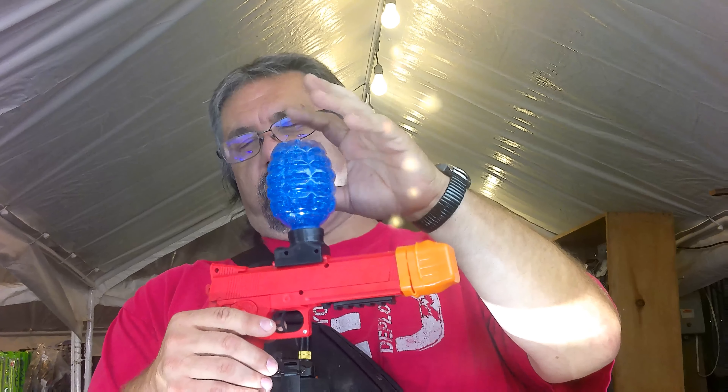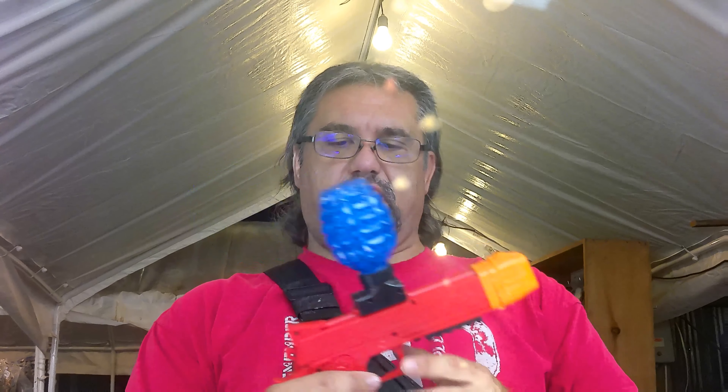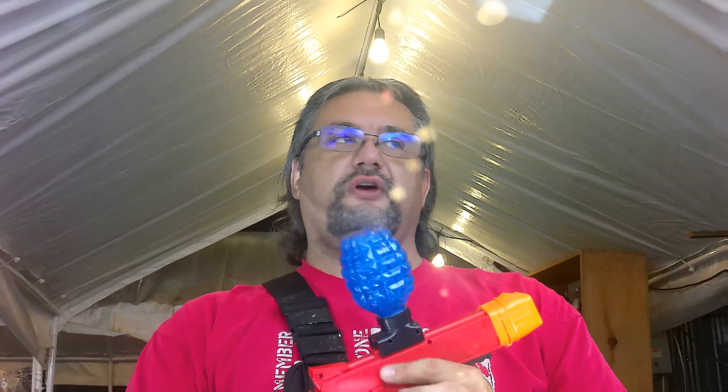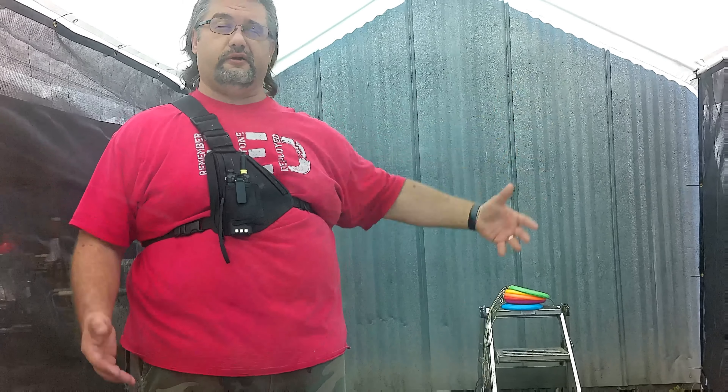We're going to have a shooting range over here today. This is like 800,000 rounds right here. For five bucks, we're going to sell the ammunition. We have a shooting range and you can blaze away, see what it's like, try it out. If you want to get test shot, as long as you sign a waiver and you're standing in the shooting range, you can get shot and see what it feels like. We haven't got the targets up yet, but this is our Jelly Blaster target range.